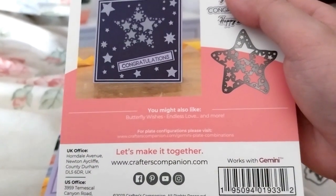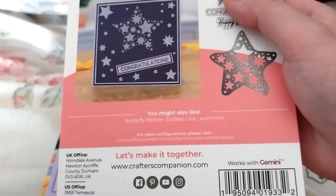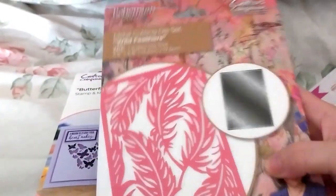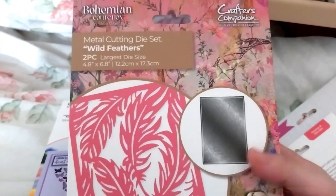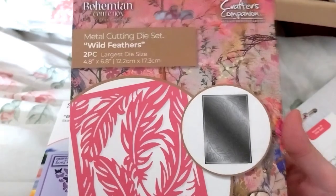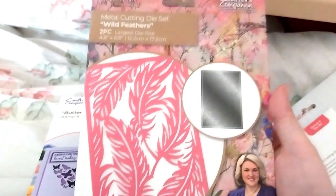On sale for £5.00 was the Wild Feathers from the Bohemian collection. It's a feather cover die — and this is very nice.